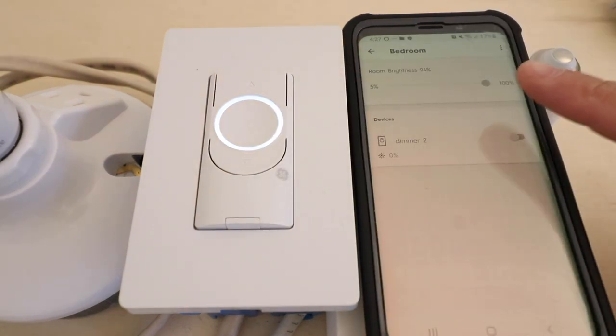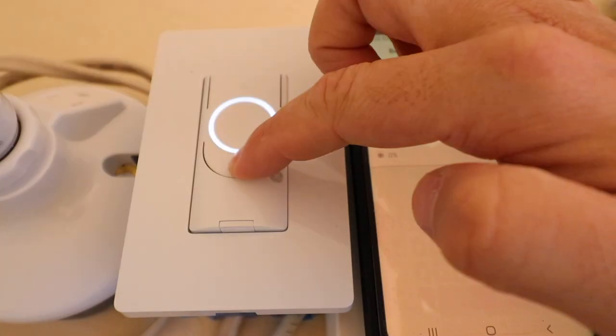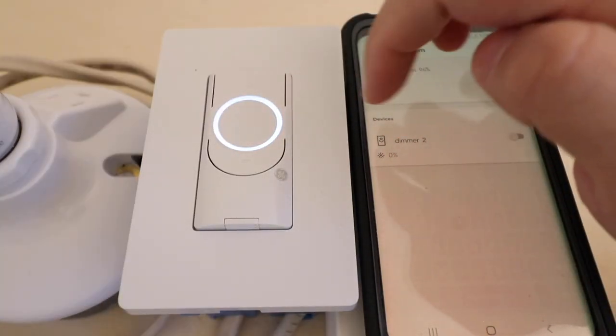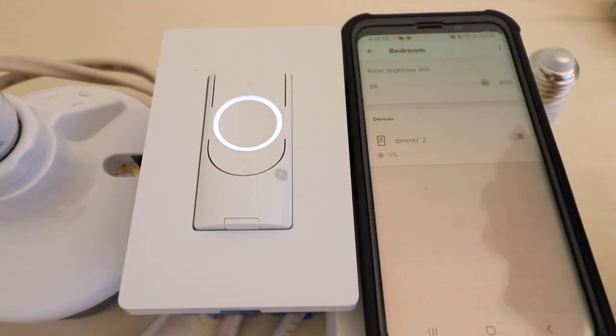We'll turn it on about 50 to 75 percent and then turn it off. You can see we can control the light switch from the phone or control it manually. Tap to turn it on or off, and to adjust the dimming levels press the top button to turn up, or hold the bottom button to turn dimming down lower and lower until it goes off. Press the button in the middle to turn on or off, and use the two buttons to adjust dimming levels.